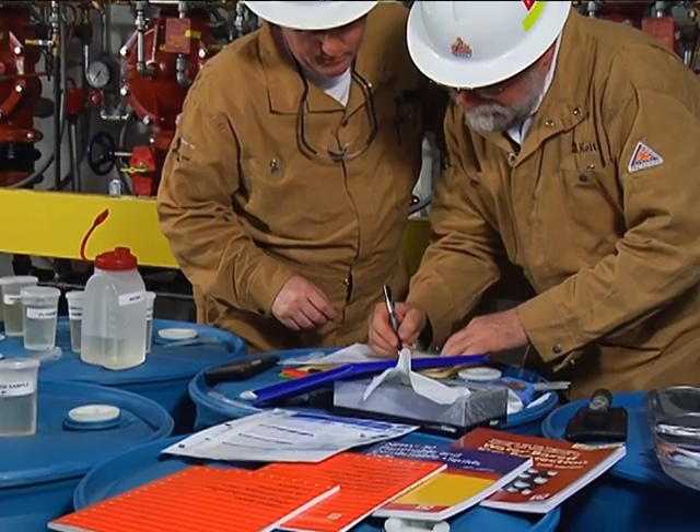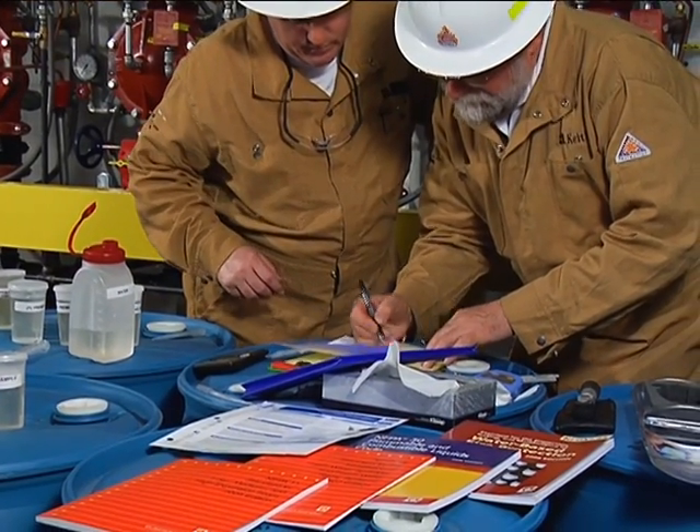Now that you've carefully completed these instructions, the inspection is complete and the ANSIL bladder tank system is fully operational.